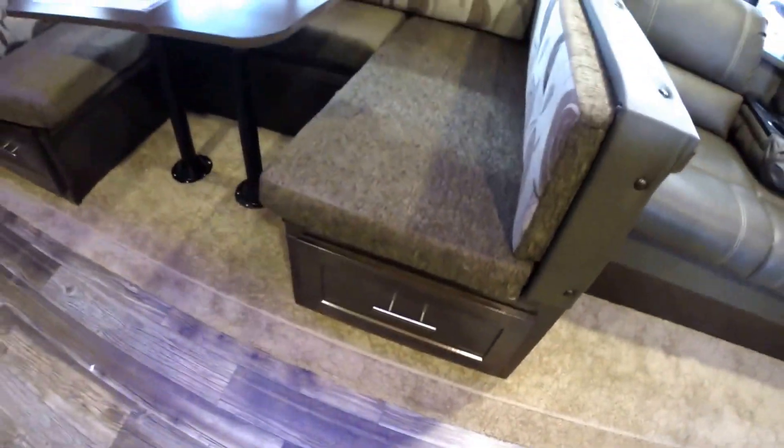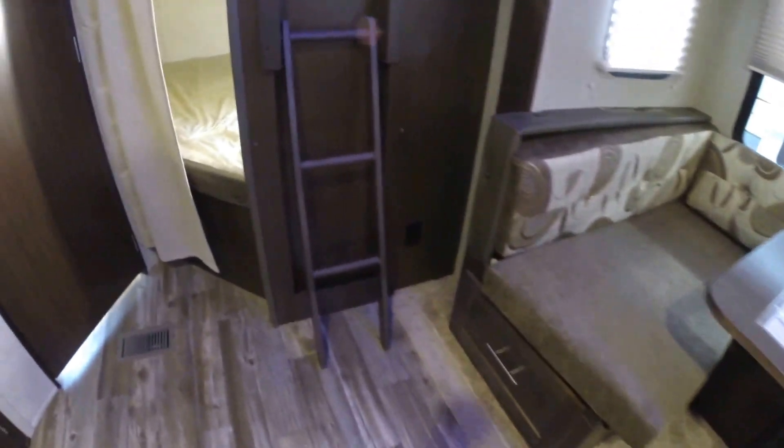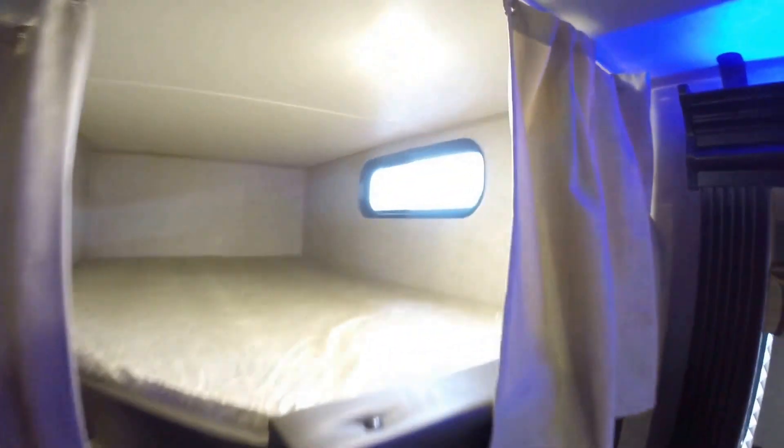You can sit the whole family around this table. And when you've got a big family, you need lots of storage. Both of those doors open, that one opens, this one pulls out as well. And if the kids are watching, we've got a ladder right here for getting into that top double bunk. The bottom bunk has got a window as well, and plug-ins and lights.